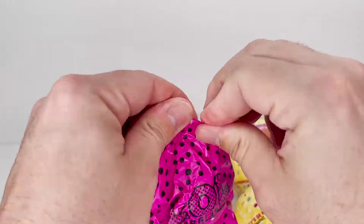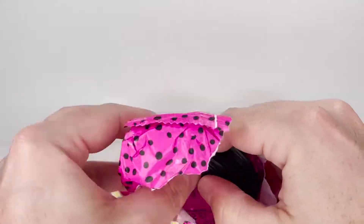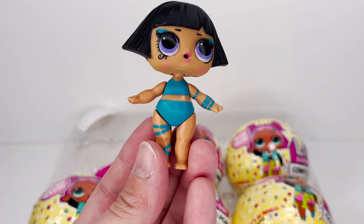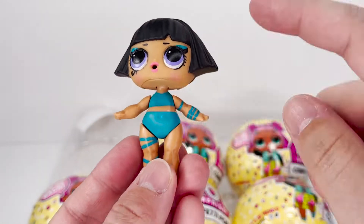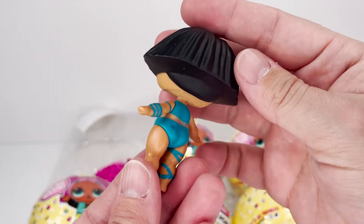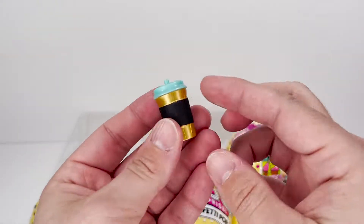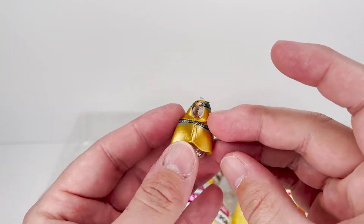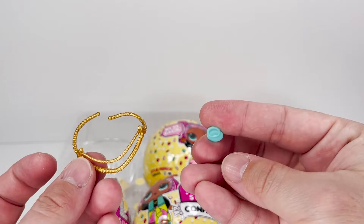Here's our doll, and this is Pharaoh Baby. She looks really really cool. Love her wrappings, she looks awesome. Here is her bottle, her shoes, her outfit — very very cool. Her headband and her pacifier.